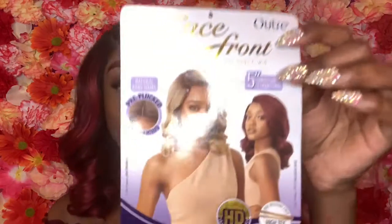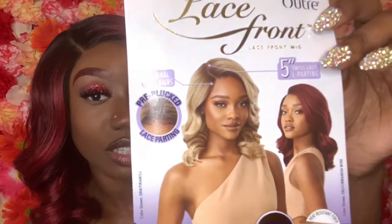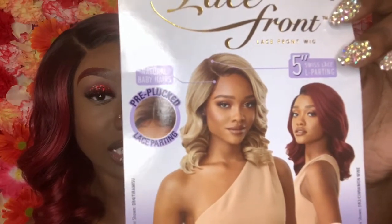Let me show you guys the stock card. Does this wig look exactly like the stock card? I think so. The wig I'm wearing today is called Davida and I'm wearing the color DRFF Red Velvet. Let me know in the comments whether you love this color, because I love it. It comes in nine other colors, so if you don't like this one try it in a different color.